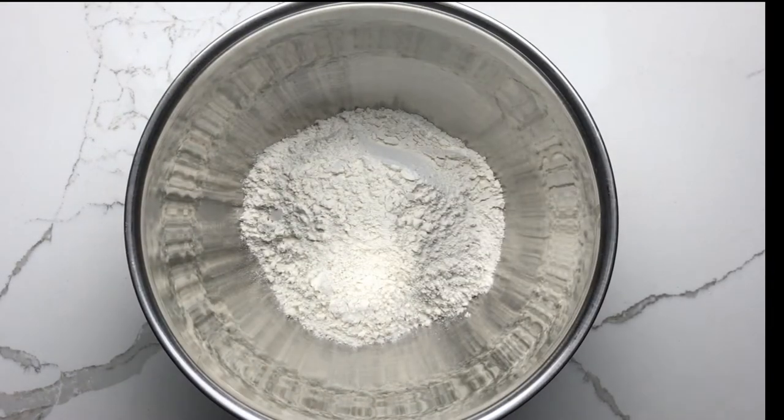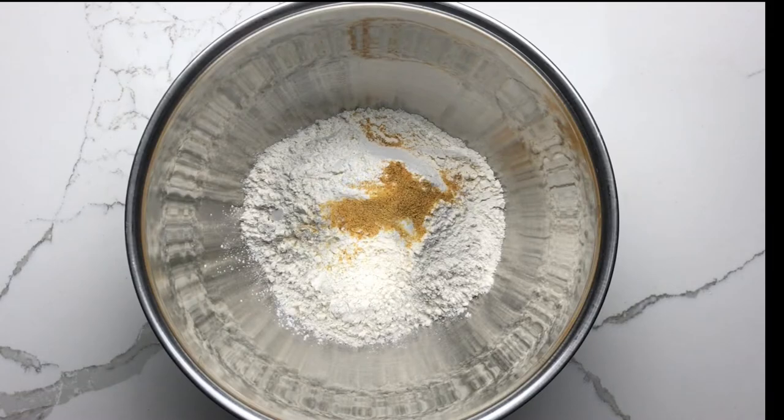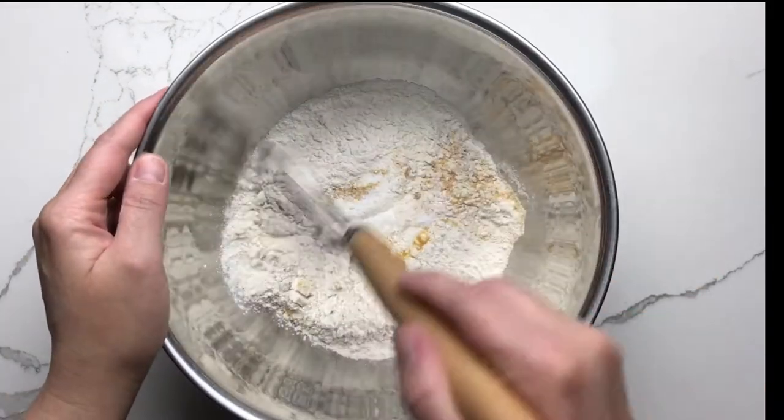Next, combine the flour, baking powder, baking soda, salt, and garlic powder and whisk well.